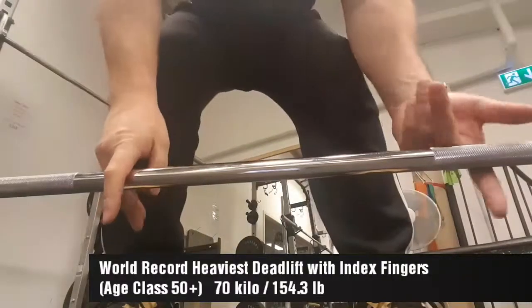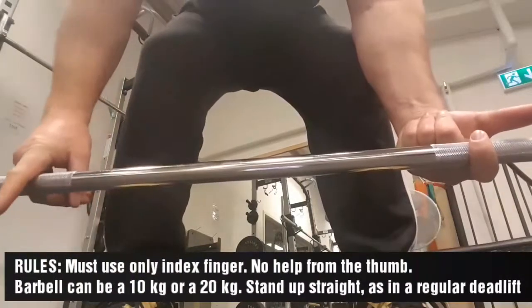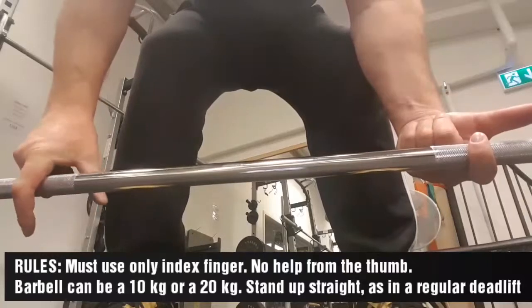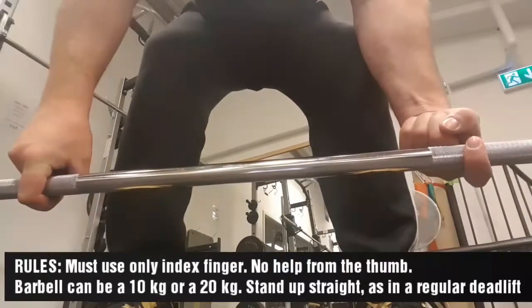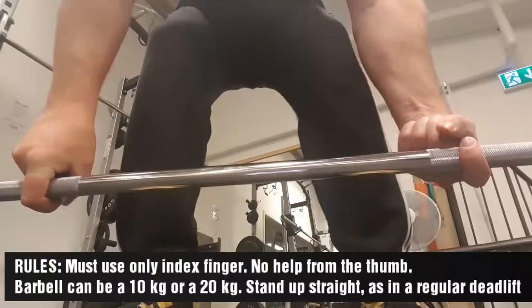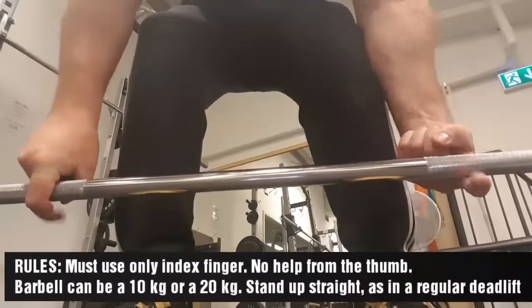So this is a deadlift with index finger only, without any help from the thumb. Index finger only — the thumb is on top there, not even touching the bar.